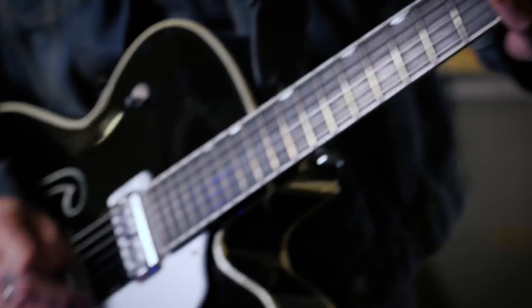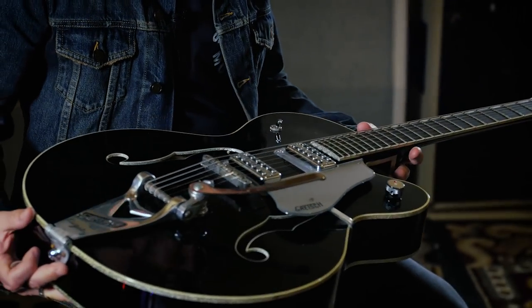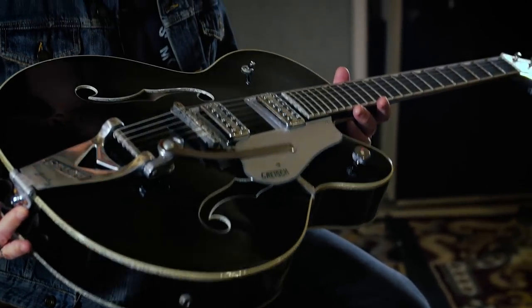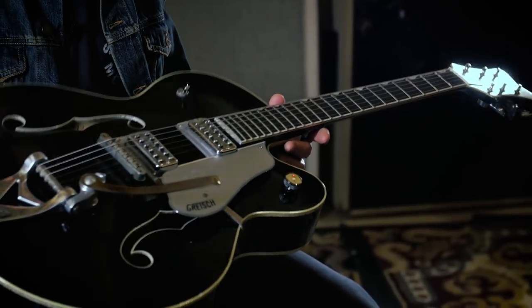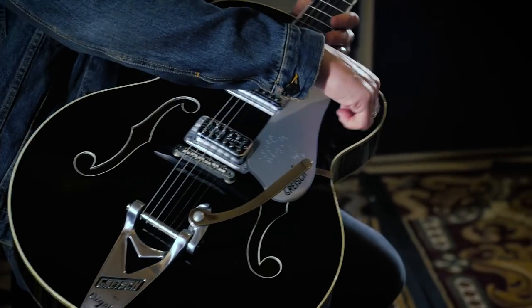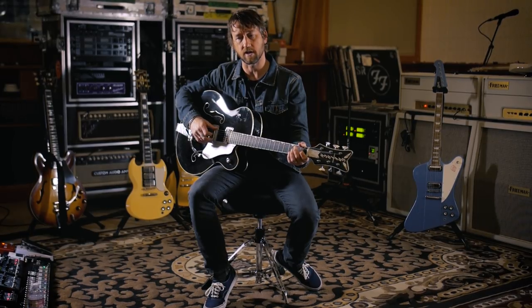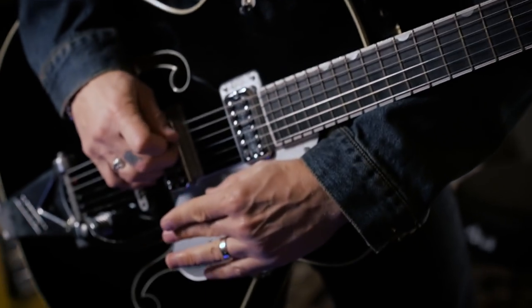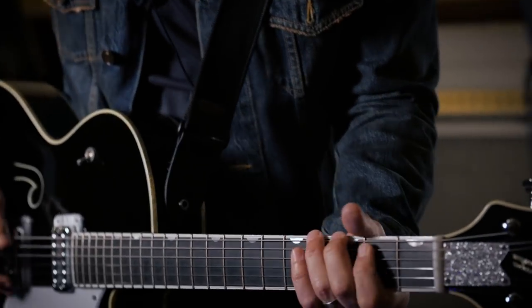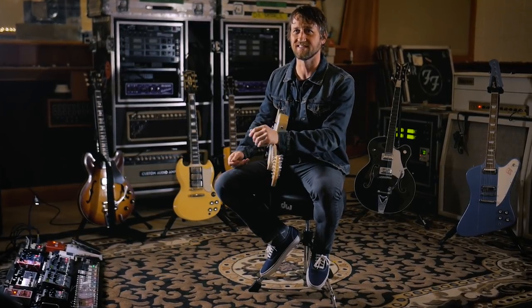I am a huge Brian Setzer fan — a huge Stray Cats fan. I love Gretsches and I wanted a Gretsch that would be rocking enough for Foo Fighters stuff. This has TV Jones pickups in it and it just sounds amazing. Plus it only has one knob, which appealed to me. I bought it around 'One by One' or maybe the next record cycle, and there was a period where I toured a lot with this. I think it'd be fun to see these things find a home elsewhere where somebody's actually going to play them. I'm gonna take 20 guitars and turn it into like two guitars — that's kind of my plan.